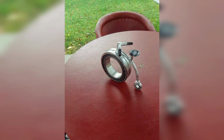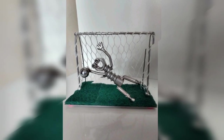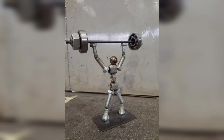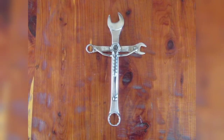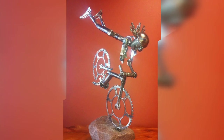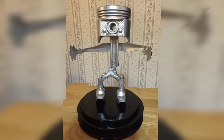A welded plant stand can be a stylish way to display your indoor plants. You can create a simple design with straight lines or get more creative with curved and intricate shapes. You can also use different materials such as steel or brass to create a unique look.